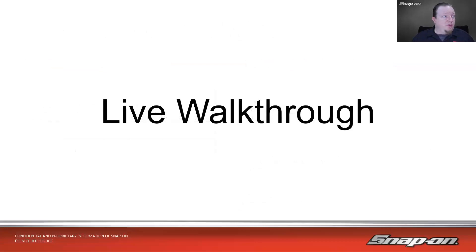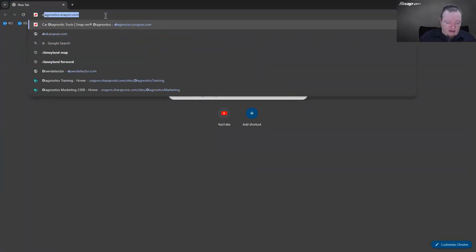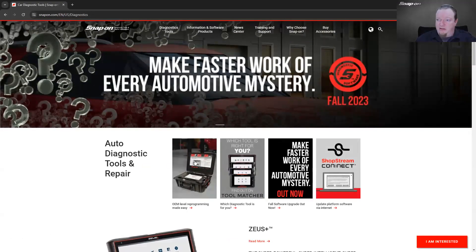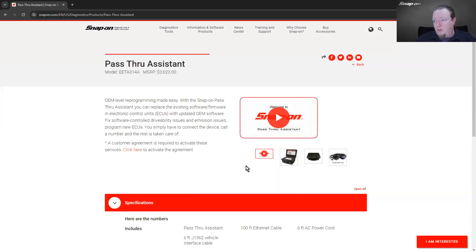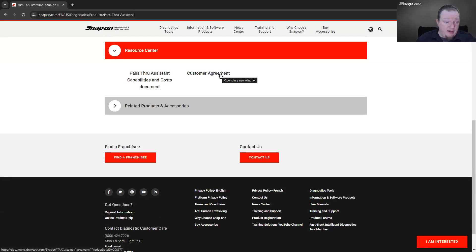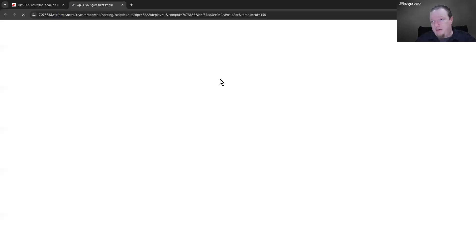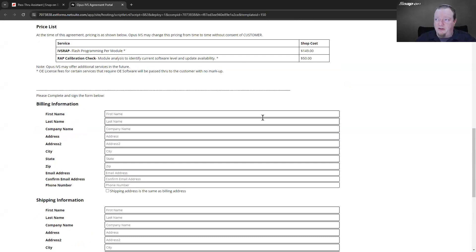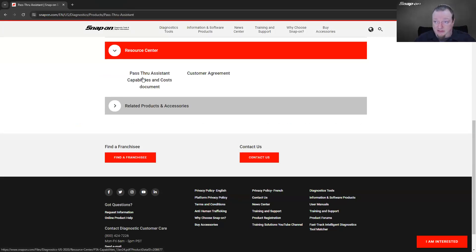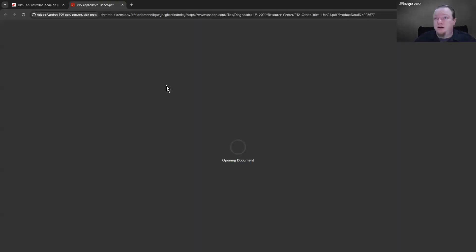Let's go live and look at a few resources that can help. I'll go to diagnostics.snapon.com. We can see there's a quick link right to Pass-Through Assistance. Clicking that brings us to the Pass-Through Assistance page with a walk-through video that explains how it works. Going down to the resource center, there's a customer agreement you need to activate before they can do flash programming — just sign it and put in billing information. There's also a capabilities and cost document that was just updated at the beginning of January.